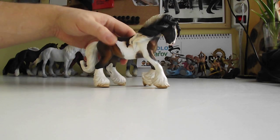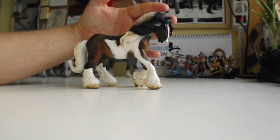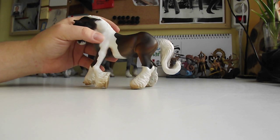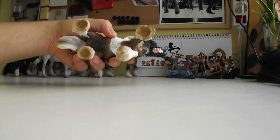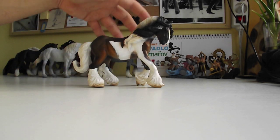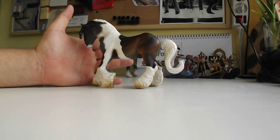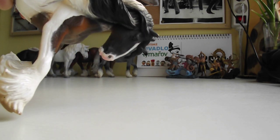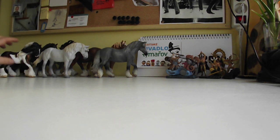Next one is the Tinker stallion. This one is really amazing — his pose, his tail, his mane, his legs, and his stability — really really good. His head, his eyes and everything — super amazing.